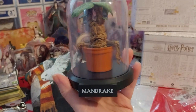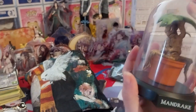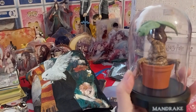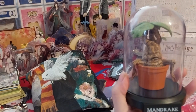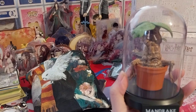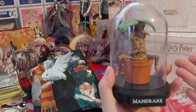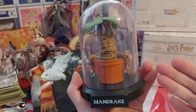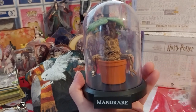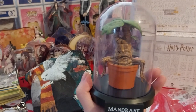A nice display piece to add to a herbology section that I do not have. It's an ugly baby that screams — a mandrake baby that screams when you pull it out of the ground, and you still kill it.